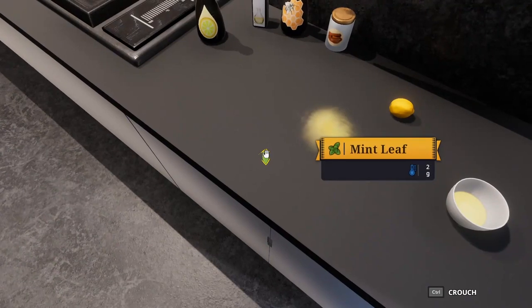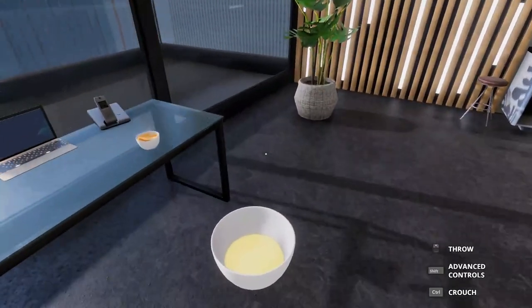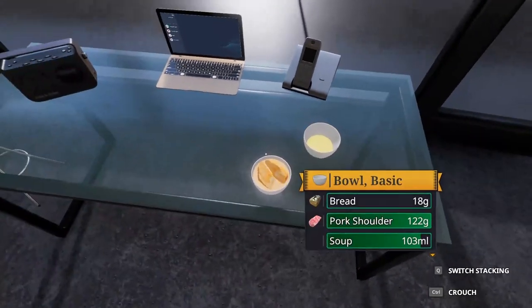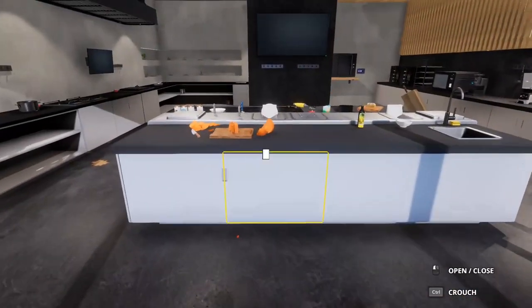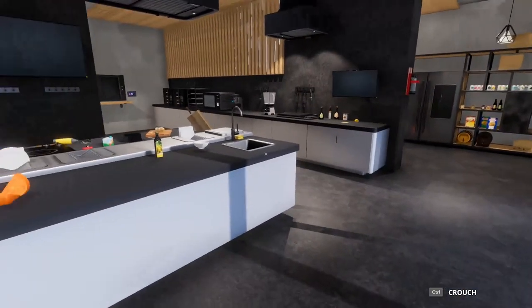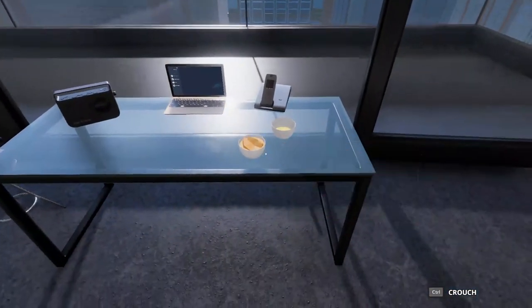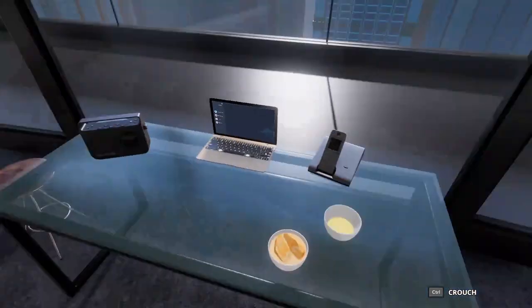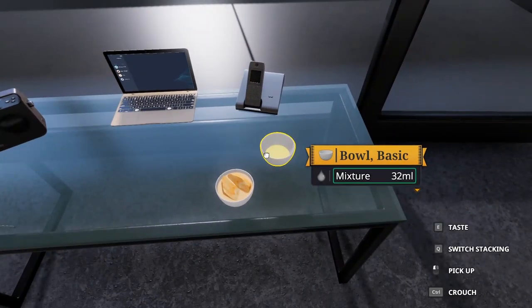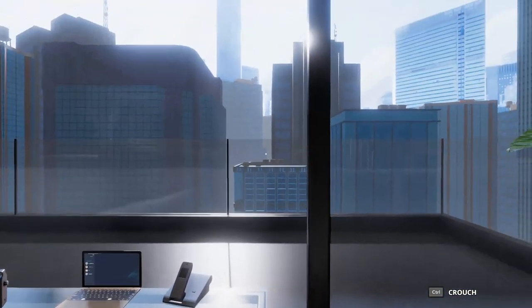Mint leaf tea or peppermint tea really, really helps if you ever have an upset stomach — that's a really great remedy that's sure to set you right back on track. Both of these dishes are to make you feel better if you happen to be sick or have caught a cold. For now, I hope you guys have your bellies full and your hearts warm. Bye bye!